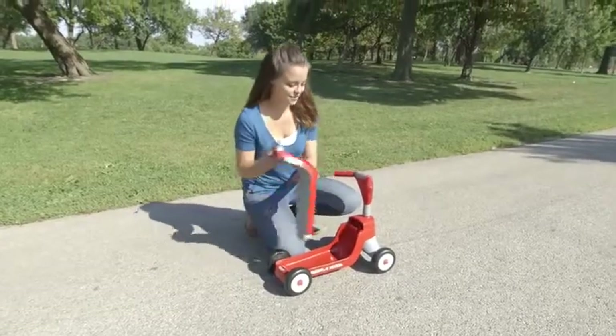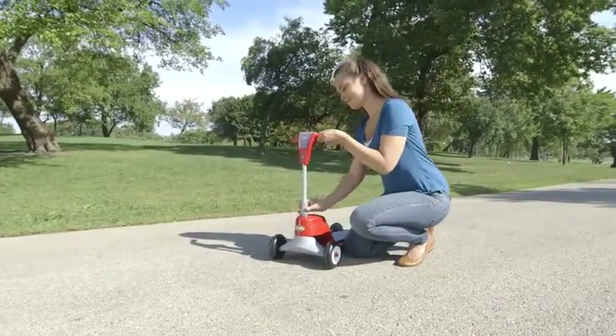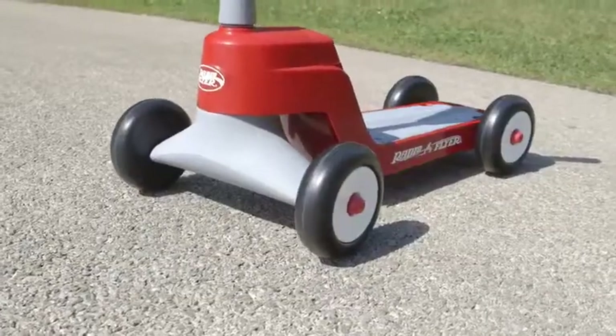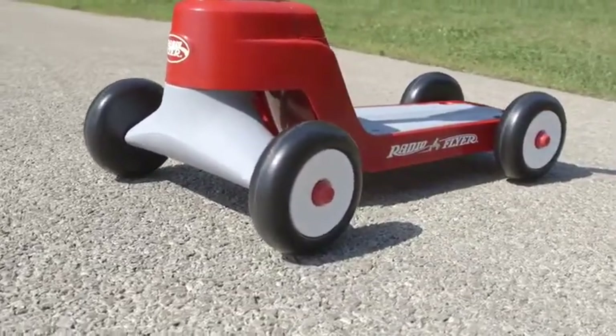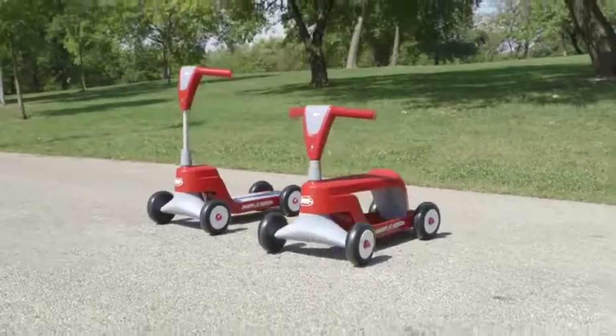When the child is ready, convert to a scooter by flipping the seat and adjusting the handlebar height. The scooter mode provides a fun and safe ride with four wheels for added stability. The RadioFlyer Scoot2 Scooter — two rides in one that grows with your child.